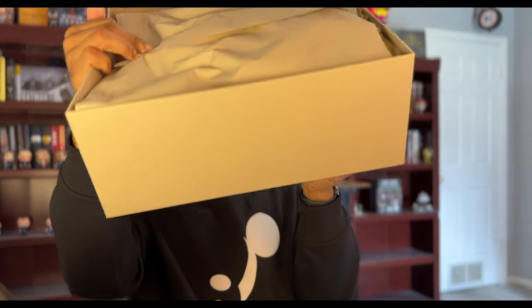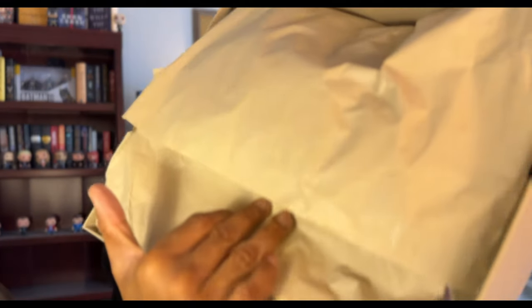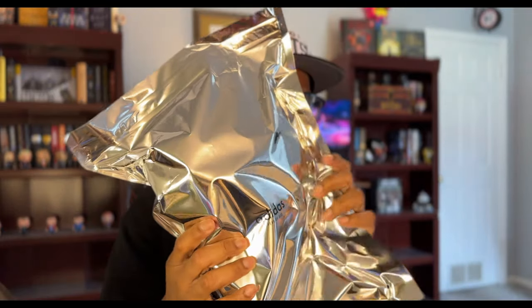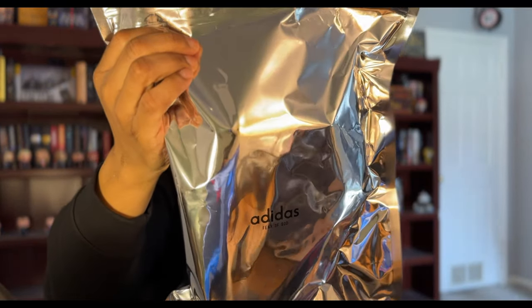All right, let's open it up. And look — it has Adidas Fear of God. You probably can't see it, but it's the same color as the paper — it's Adidas Fear of God monogrammed all throughout on the paper. Man, they were not playing with this packaging. Look at this — make sure you see the Adidas Fear of God. Fire.